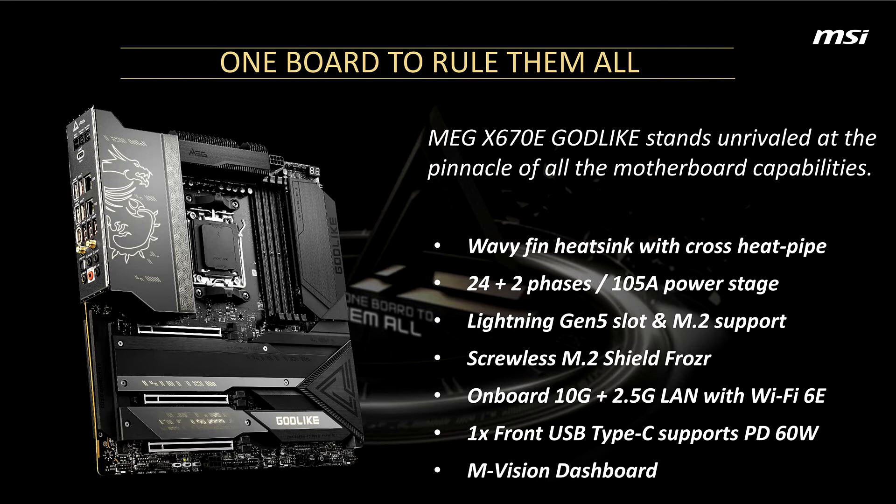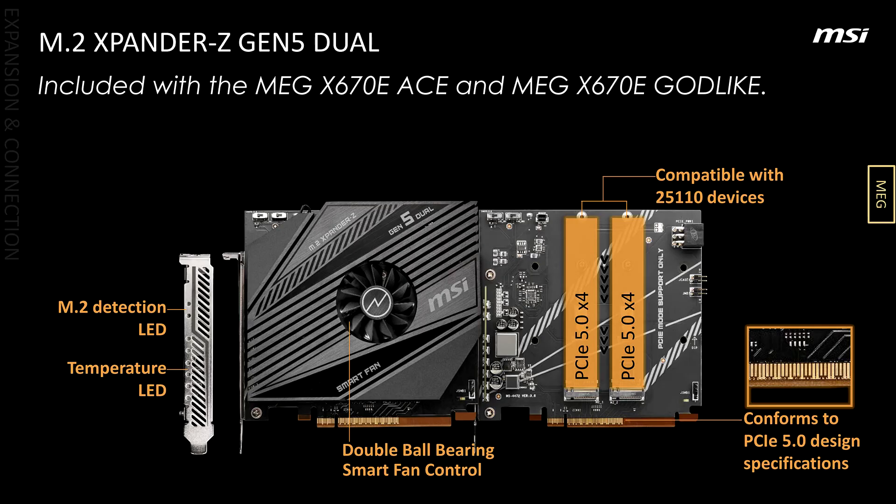MSI has also created its own screwless M.2 slots, as well as heatsinks, which simply clip in place after the SSD has been installed, although it doesn't appear the Godlike board has screwless heatsinks for more than one of its M.2 drives.